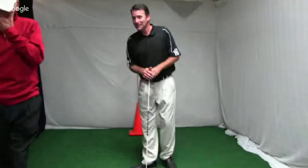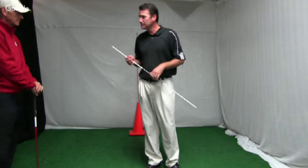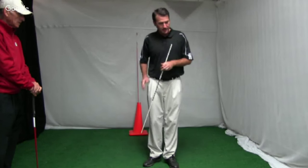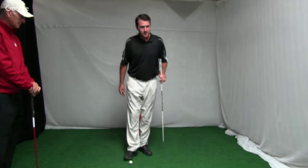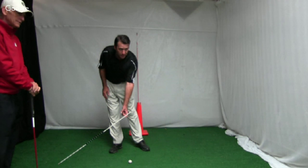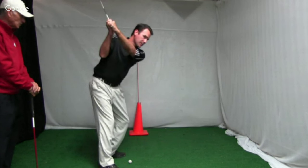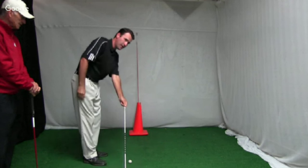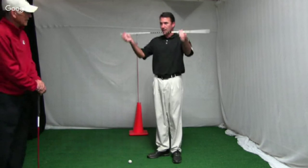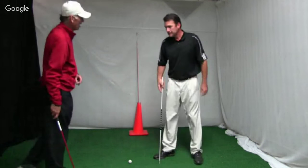This drill helps with the sweet spot path of the golf club along the playing line. Take an alignment rod and stick it in the ground on the target line at an angle, with the ball right underneath the rod. This is for a player who at the start of their downswing uses all upper body working outward. If that rod is above your target line like this, you'll literally hit it with the club head. So you're trying to hit the ball and dodge the rod — kind of like dodge ball. If you can dodge a rod, you can play golf.